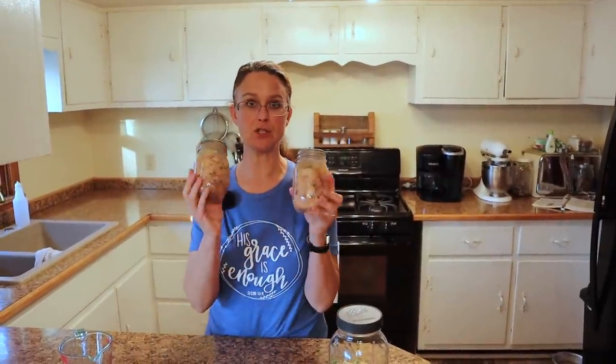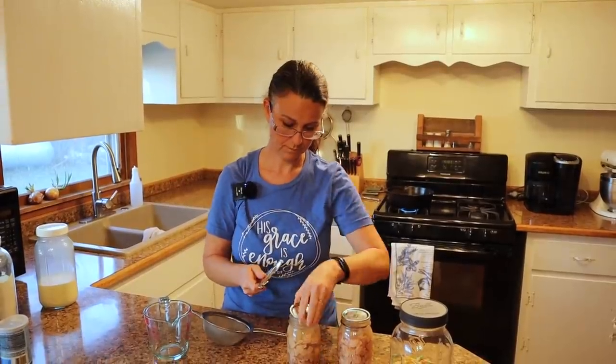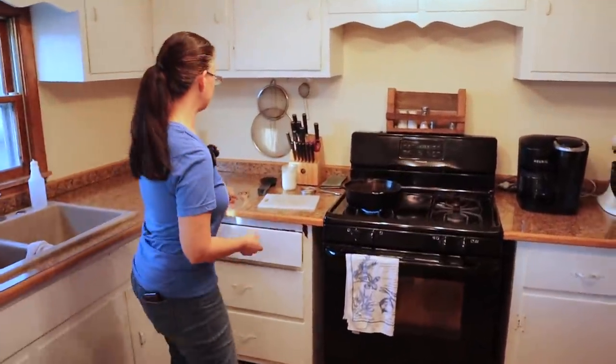In this recipe I'm going to be using two pint jars of our canned turkey from Thanksgiving. Inside is some nice broth, so I'm going to strain out the broth, separating it from the turkey — we'll use both in this recipe. I recently did a video teaching how to can cooked turkey or cooked meat, so make sure you check that out. I'm using a simple strainer to strain out the broth.